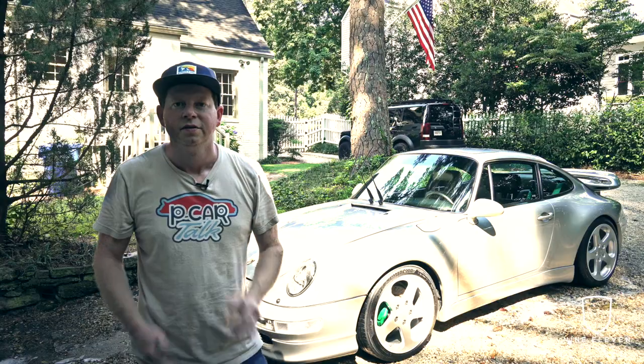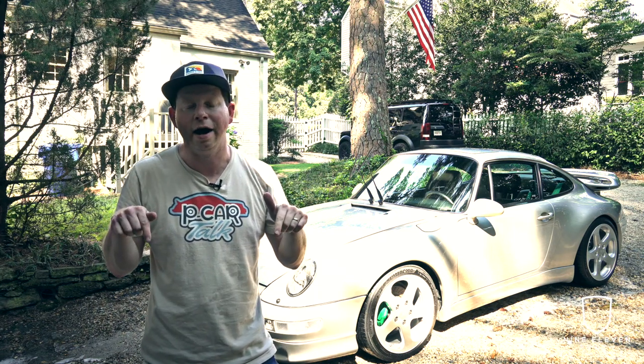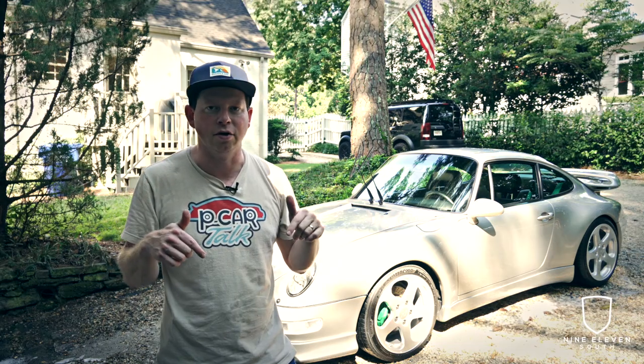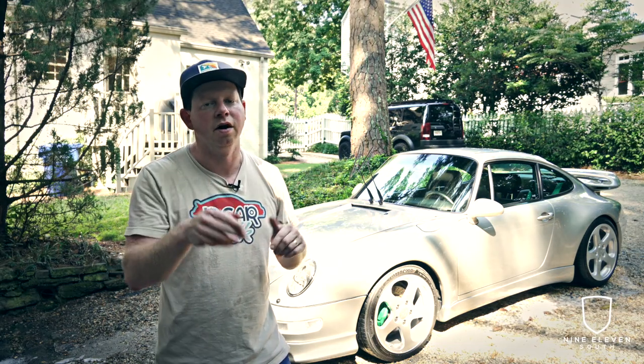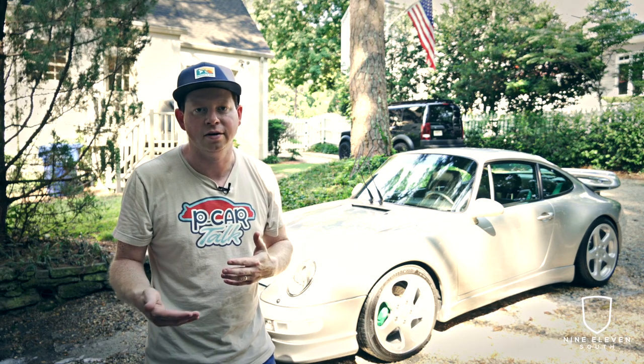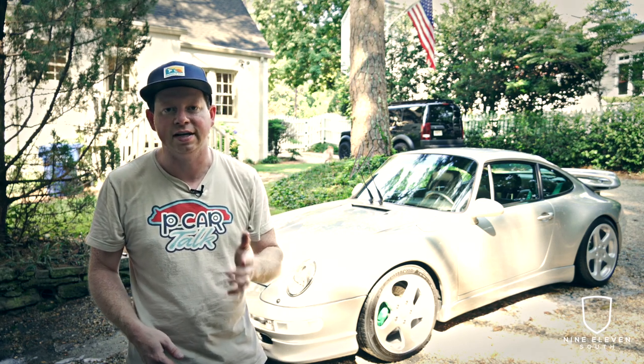That's a wrap — I hope you enjoyed the video. If you did, please hit the like button and subscribe to my channel for more videos like this. I'll post all those product links down below. Be sure to honor the source — I wouldn't have my routine without what those content creators have done on their channels. Appreciate you guys watching and stay tuned for the next one.